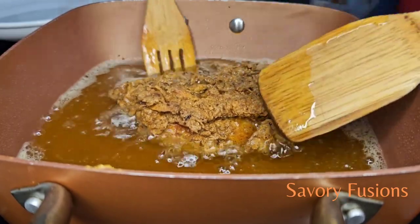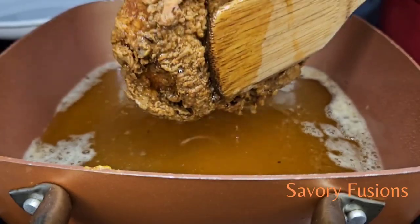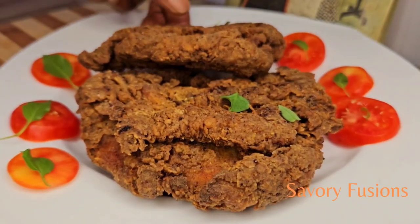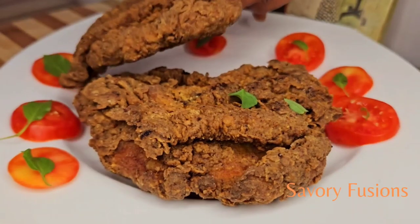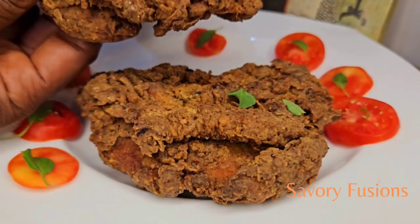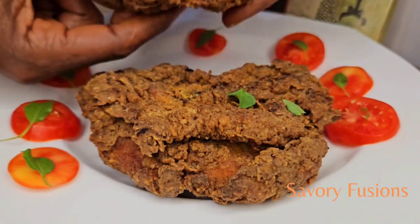As soon as the chicken has been fried for 7 to 8 minutes on both sides and is golden brown, it's now time to serve. This can be eaten with jollof rice, with salad, with potato salad, or it can be eaten alone with fresh tomatoes as you can see there. This chicken was so delicious.